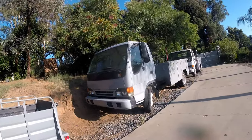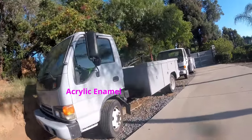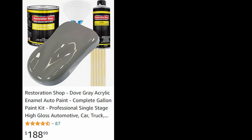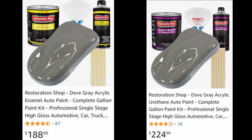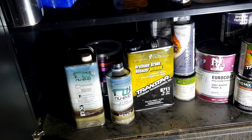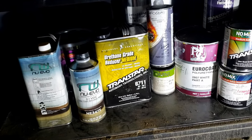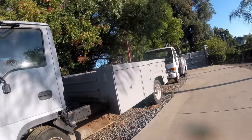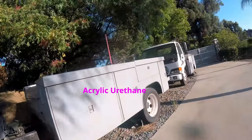On the cab of the truck, I used acrylic enamel, which turned out to be a mistake. Apparently there's acrylic enamel and acrylic urethane — I didn't know the difference. I've always used acrylic urethane, because that's the stuff you get from the professional auto body paint supply stores. I didn't even know acrylic enamel existed, but once I realized I had the wrong stuff, when it came time to spray the bed, I painted it with the right stuff — acrylic urethane.